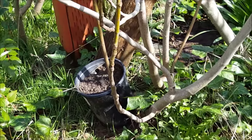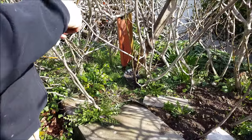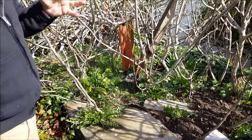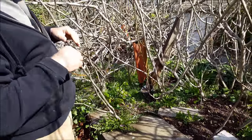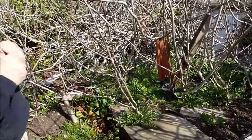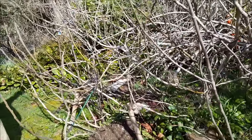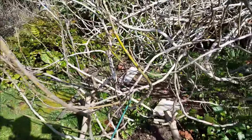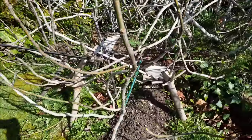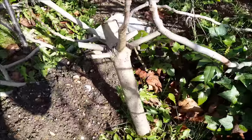Did you see the blog on the internet about figs? She put it on the radio, that lady. When she featured it in the Seattle Times, all the branches that were going up started getting layered down. These are all laid down, touching the ground, and in about a year they'll grow roots.